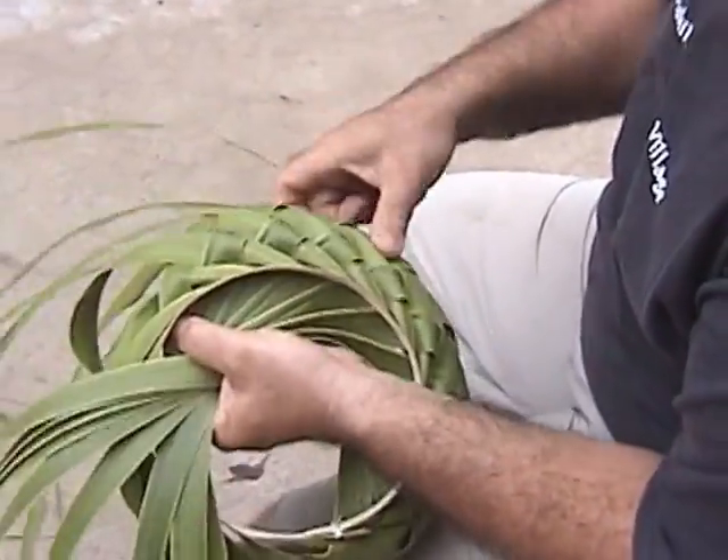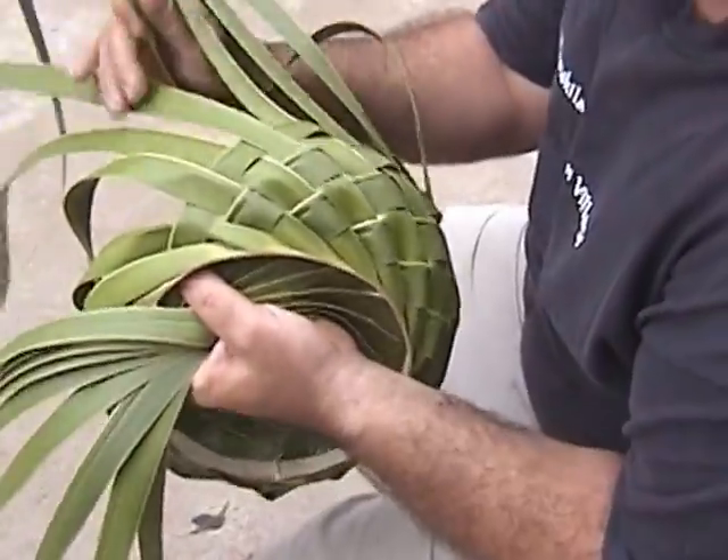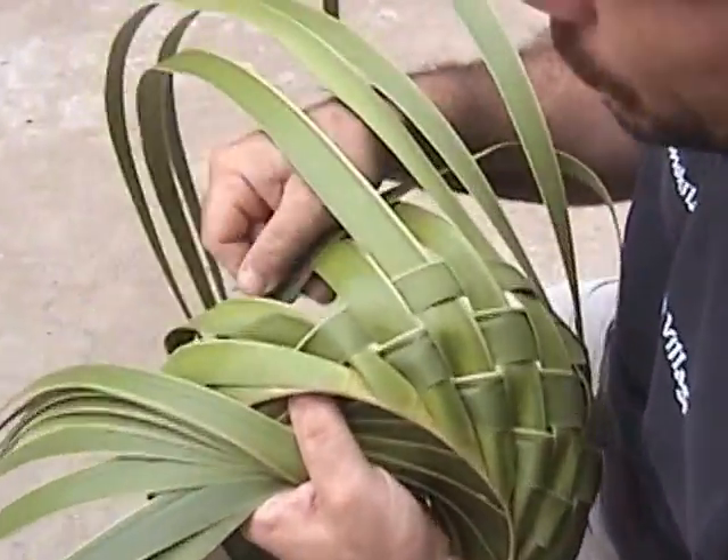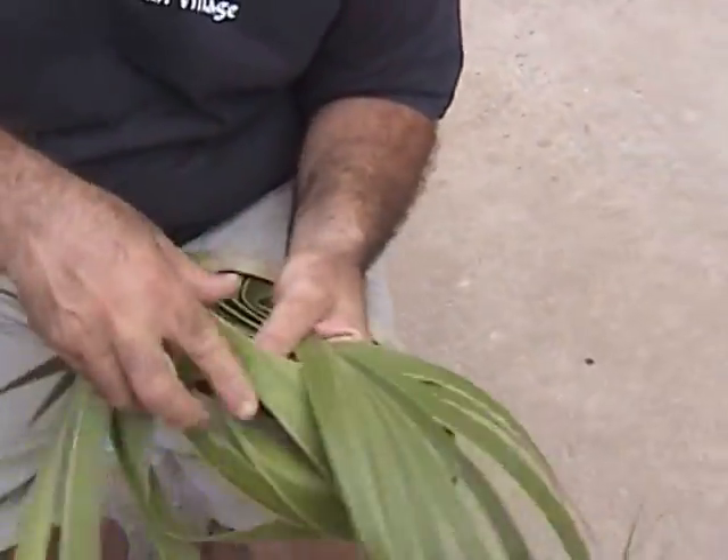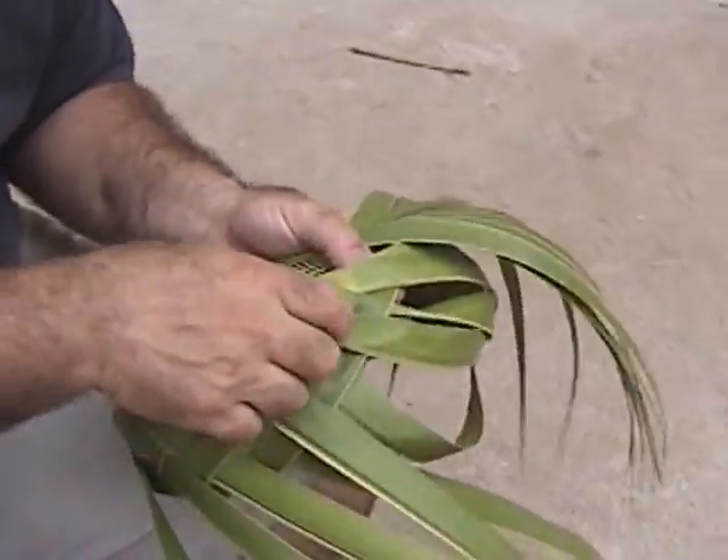It's really one of the easiest weaves to learn. Skip three and then one, two, three, four, five. It's starting to go back into itself here. That's what we see here that's going on.